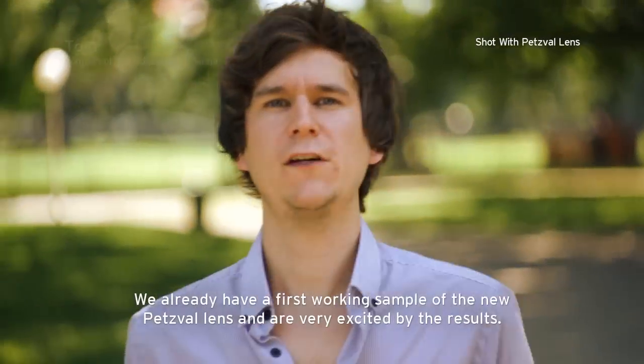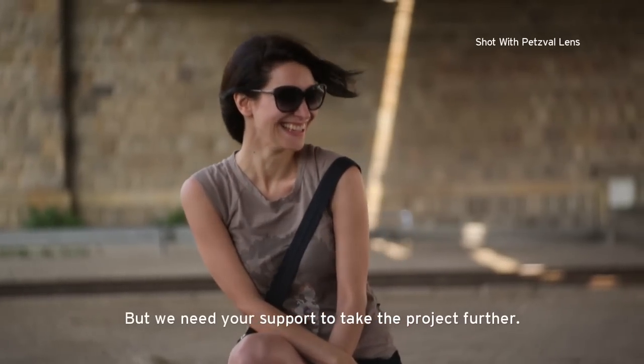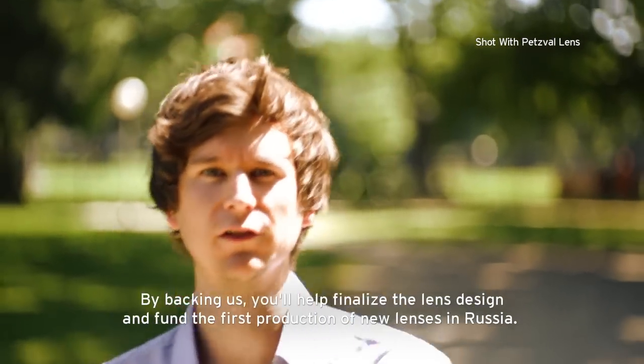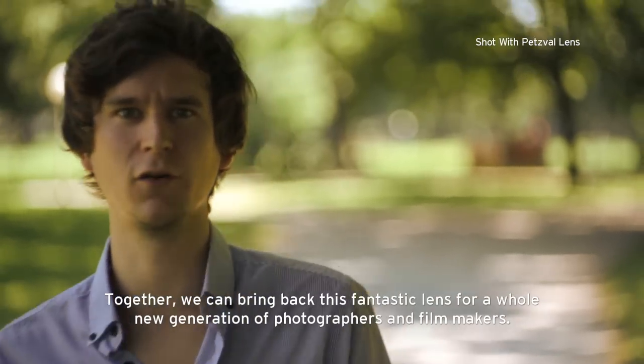We already have a first working sample of the new Petzval lens and are very excited by the results, but we need your support to take the project further. By backing us, you'll help finalise the lens design and fund the first production of new lenses in Russia. Together we can bring back this fantastic lens optic for a whole new generation of photographers and filmmakers.